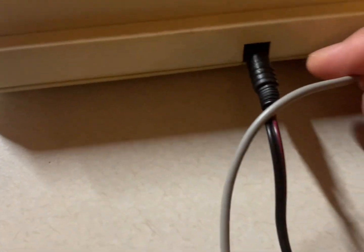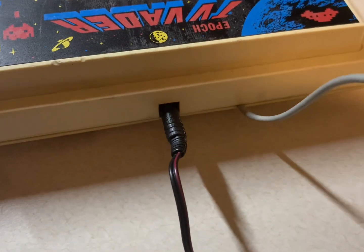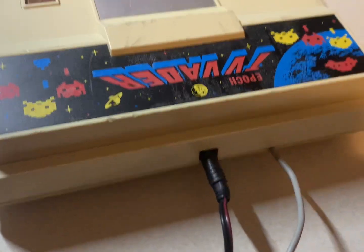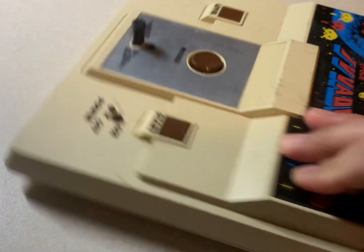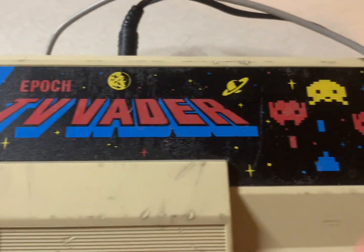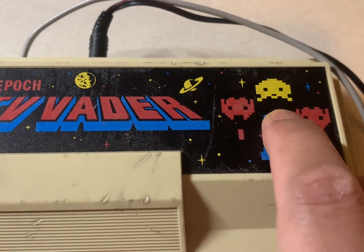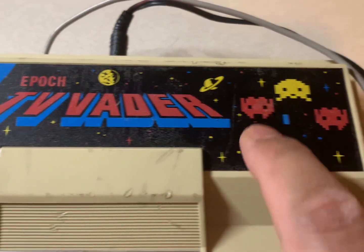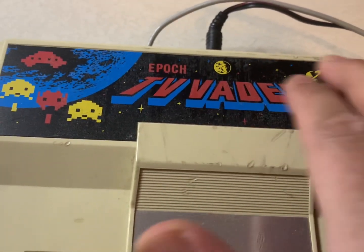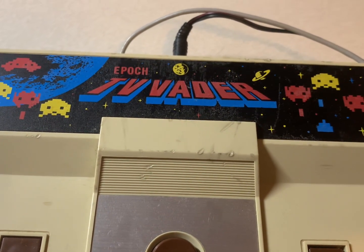The RF cable is attached directly to the console so you can't remove it. Let's take a look at some quick gameplay. I like the artwork with the Space Invader figures and the planet on the casing — still pretty cool.